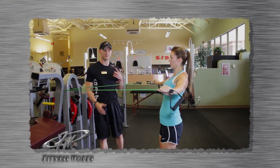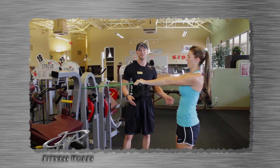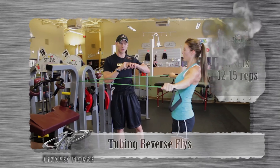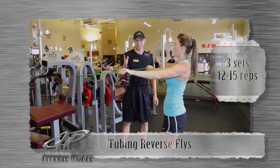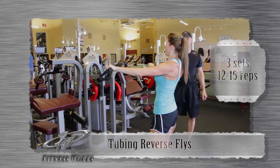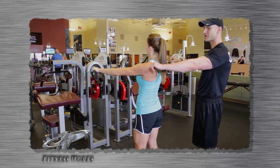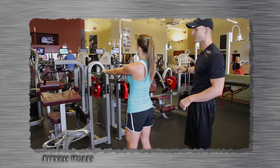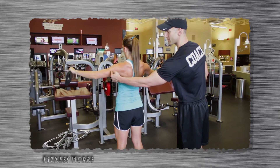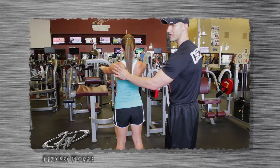This is the second variation of the reverse fly, however the grip has totally changed. As you can see on her left hand, her pinky is now leading the exercise, which exponentially makes it much harder. Now we're doing it standing so it's more stable. We're trying to reach the arms out to a parallel level with the wall and squeeze the outside, working from the posterior delt all the way through the rhomboids and scapular area.